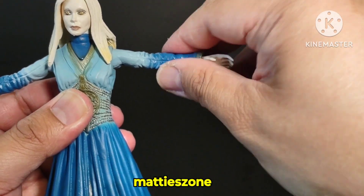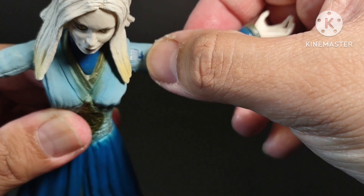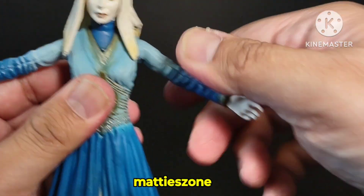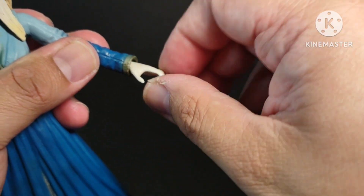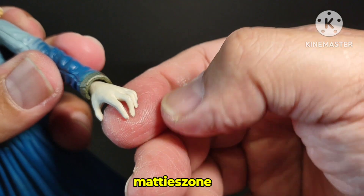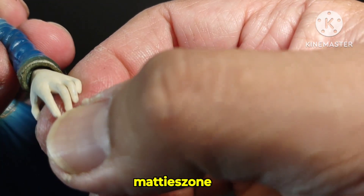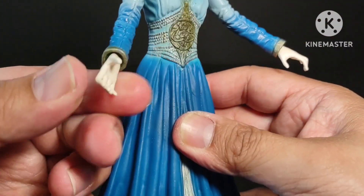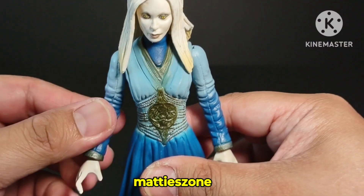There is a paint chip there, which is expected since this is a 2008 figure. The arms can twist as well. The hands also rotate and move up and down, but there's no additional articulation. It would have been nice if you could see the nails, but it's just pure white paint.